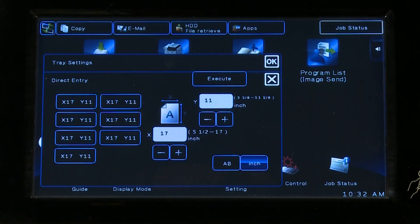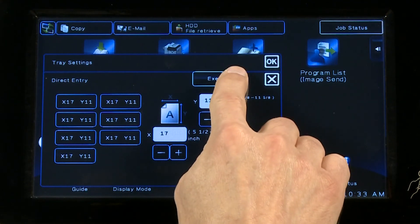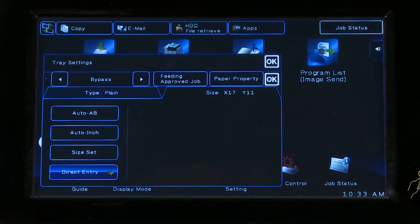Use the Direct Entry icon to enter a numeric value for the size of the loaded paper. When specifying the paper size in inches, select the Inch icon. When specifying in millimeters, select the AB icon. Use the plus or minus icons to enter the paper size, then tap Execute. After the settings are completed, tap the OK icon to close the windows.